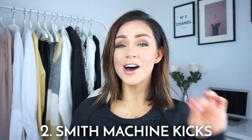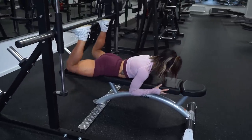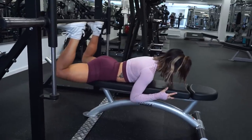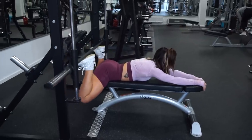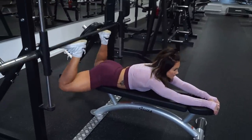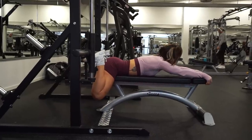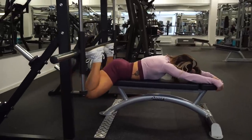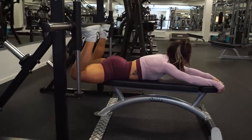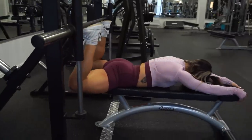Exercise number two is the smith machine kicks — this is a tricky one, but when you get it right, it will burn your glutes off. If it feels weird at first, get help from a friend to move the bar. I am lying down on the bench with my hip area just above where the bench ends. I place the bar in the middle of my foot, and when pushing the weights up you press from the heels to activate the glutes. Don't overdo the kick — stop when your legs are at a 90-degree position.